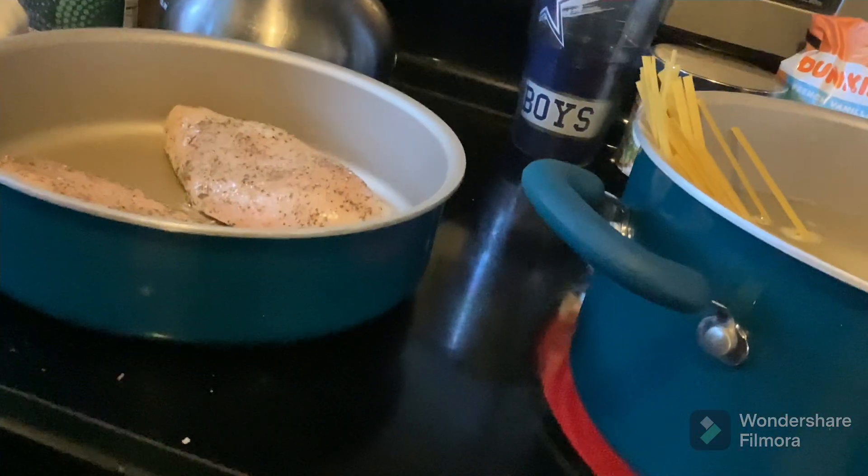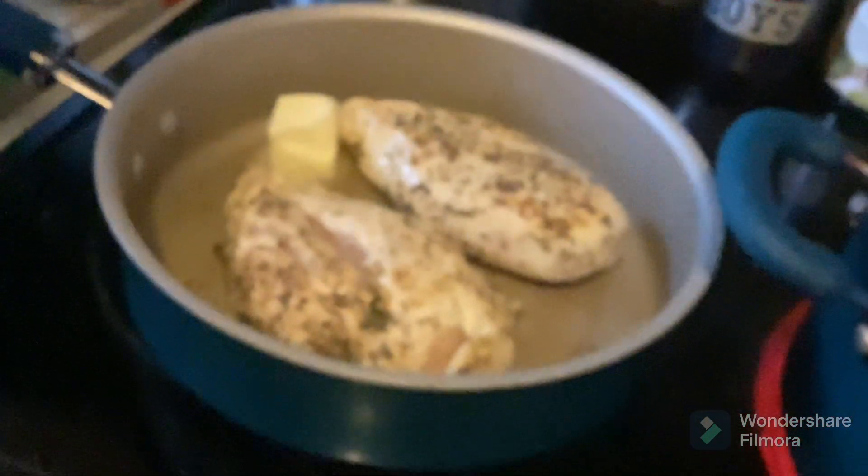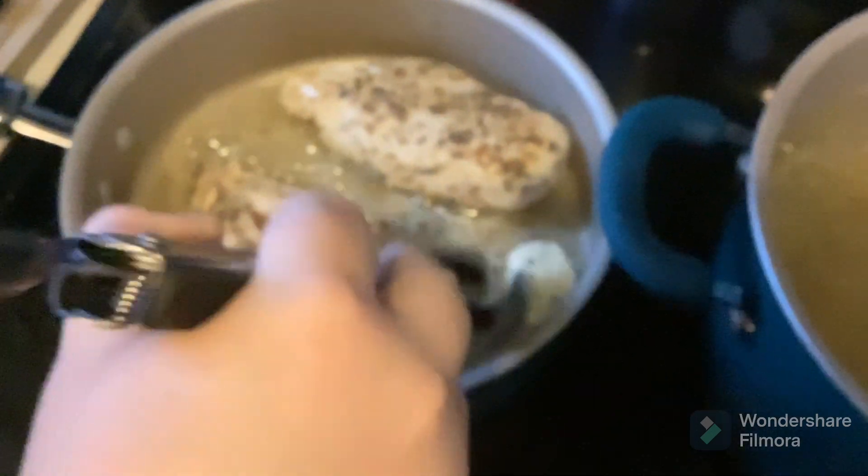We'll come back to you once more things happen. So now we're adding more things. As you can see, the noodles are boiling, and we're going to add butter into the chicken. It's going to start melting. I'm going to make sure this spreads around — it's going to help the chicken cook. And as you can see, it is cooking, but it's still pink. This just adds more liquid so that it can cook better.